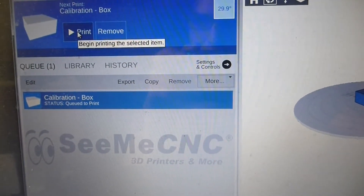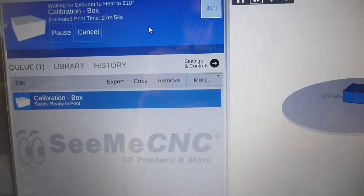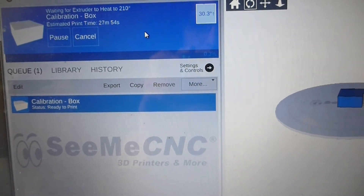Let's see what happens now if we decide to print something. It's supposed to calibrate the thing, so let's see what happens.